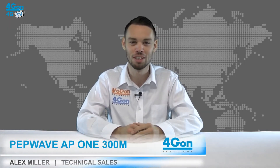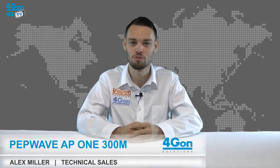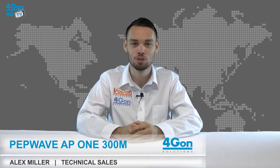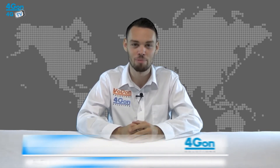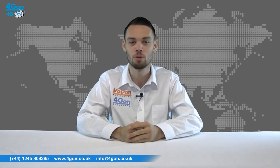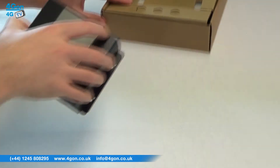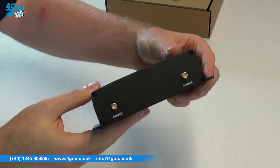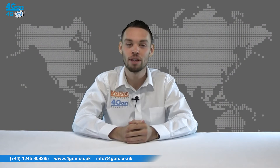Hello and welcome to 4GTV, 4G on Solutions product review channel. I'm Alex Miller, part of the technical sales team at 4G on Solutions and our sister company VoipOn, both leading distributors of communications equipment serving customers worldwide. Today we're going to take a look at the PepLink PepWave AP1300M, an enterprise-grade Wi-Fi access point. Let's get started.